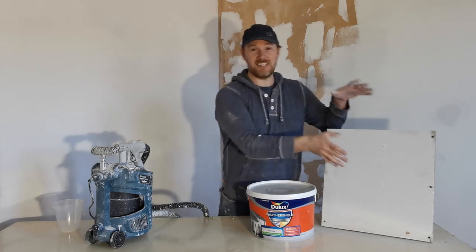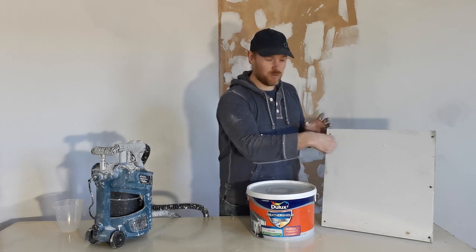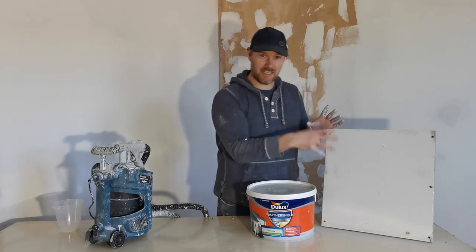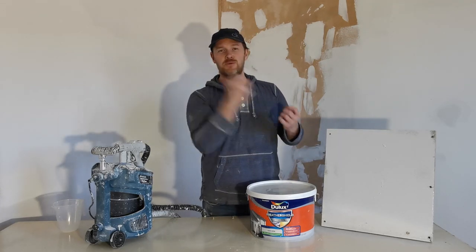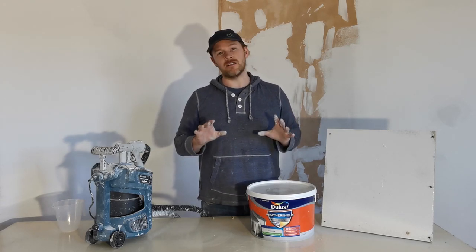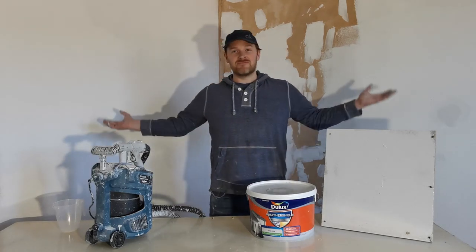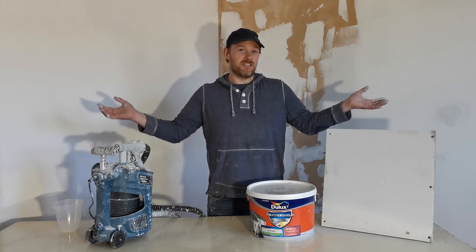Easy as that — that took me seconds. If you're standing there with a brush on rough-cast wall you'll be sitting there all day trying to get the paint in. The sprayer pushes air into the gaps, covers it quickly, and even if it needs two coats it is a lot quicker than using a brush. So let's do this wall — enjoy the time lapse.